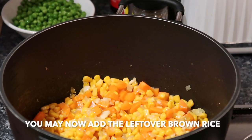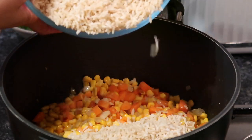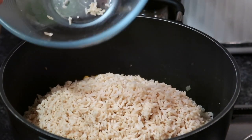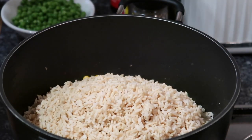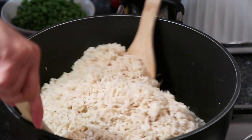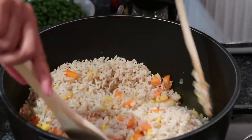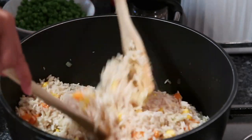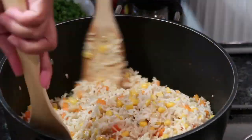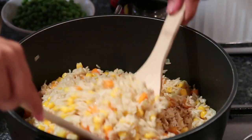Yan guys, pwede na natin ilagay yung ating rice. So after a few minutes, ilagay na natin yung corn. Then haloyin natin gamit ng dalawang pang halo. Guloyin lang natin paminsan-minsan, guys.